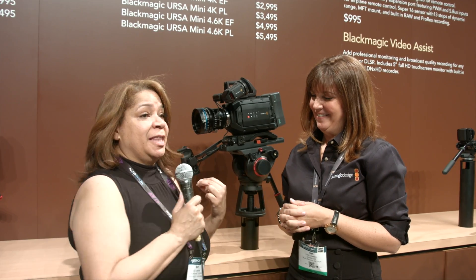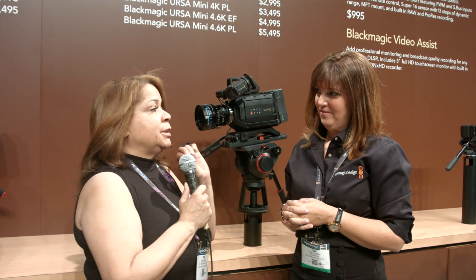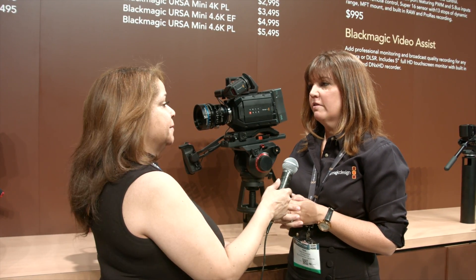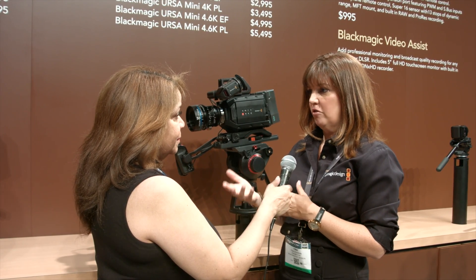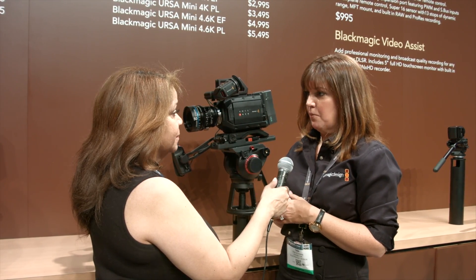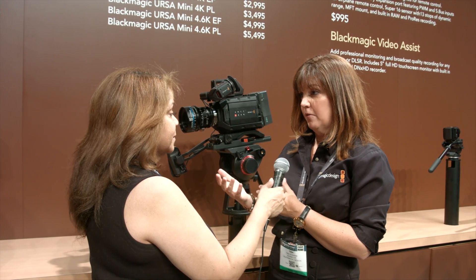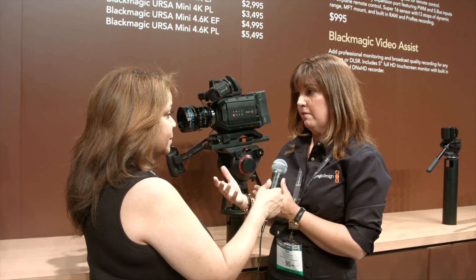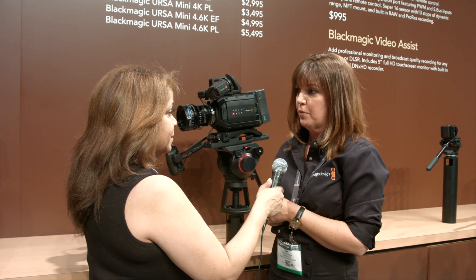Great things here from Blackmagic Design, and not everything is available just yet. A lot of the 12-gig products and some cameras are coming in July, along with DaVinci Resolve. We have a few products coming out in May as well. Ursa users that have the 4.0 sensor can upgrade to the 4.6, and that will probably be first for the cameras, with the minis and the studio camera to follow.